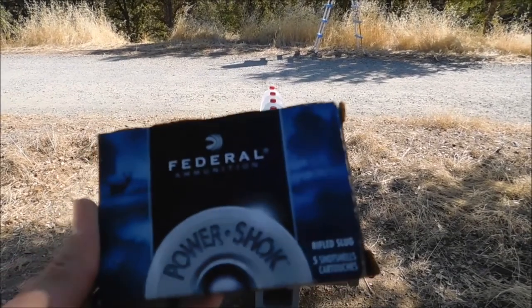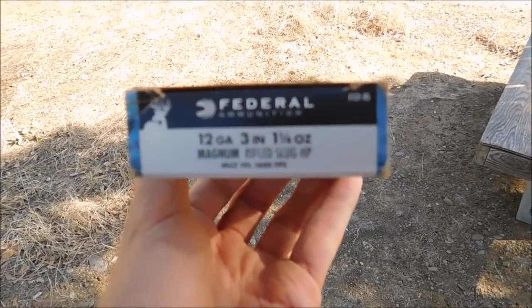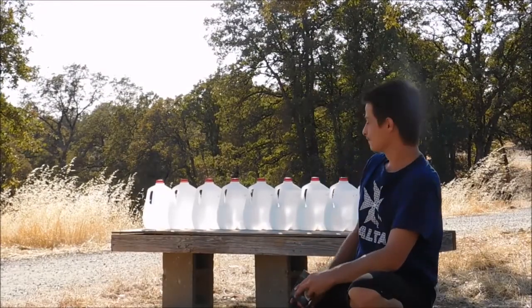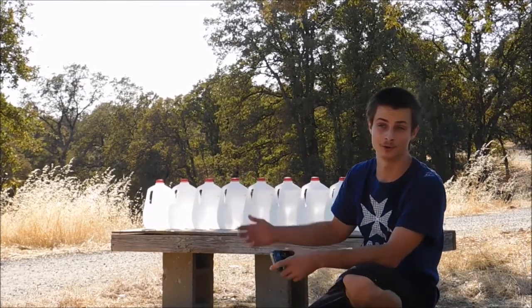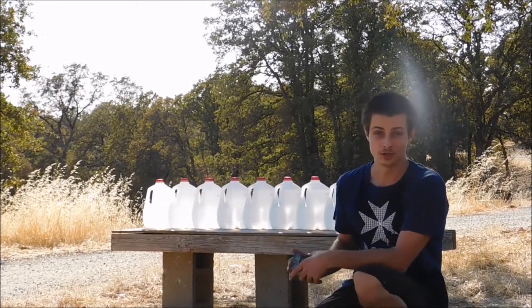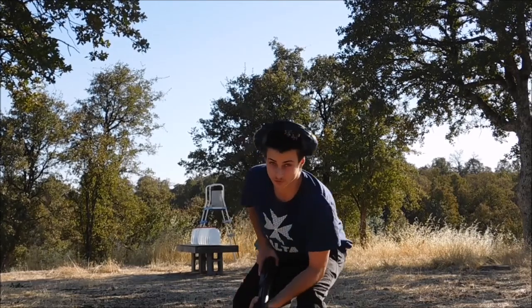I'm going to try and do a damage and penetration test with these 12 gauge 3 inch slugs - these Federal one and a quarter ounce slugs. I've got 10 jugs of water lined up here. I don't think the slug will be able to penetrate through all of them, but I'm more worried it's just going to come out the side. I'll be using the Winchester Model 1300 Defender, shooting from about 5 yards away.